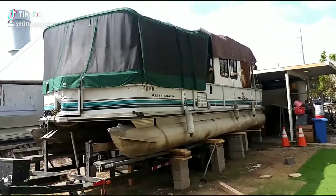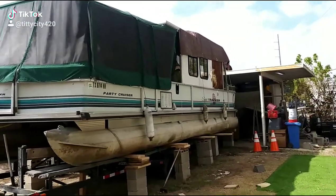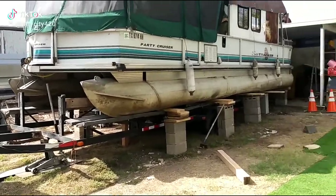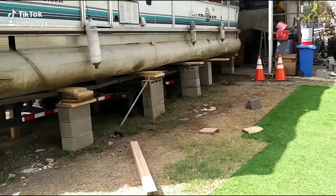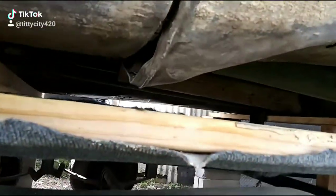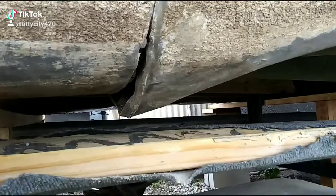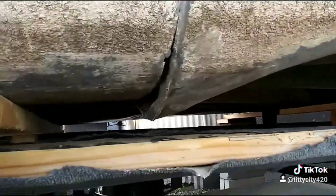This is my SunTracker party cruiser — bought her for $1,200 and I have to pull her off the trailer. One of the pontoons on this side is ruptured right up in here, pushed up with a couple of holes in it. I do welding and metal fabrication, so it won't be that hard to just punch it out and weld it all back up.